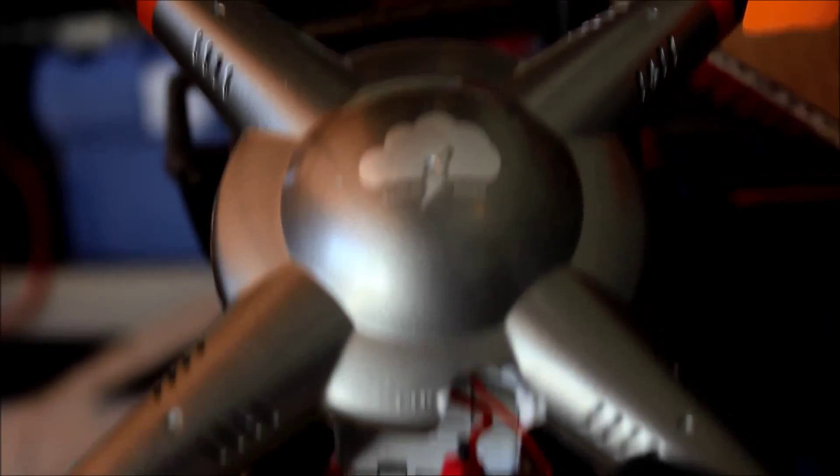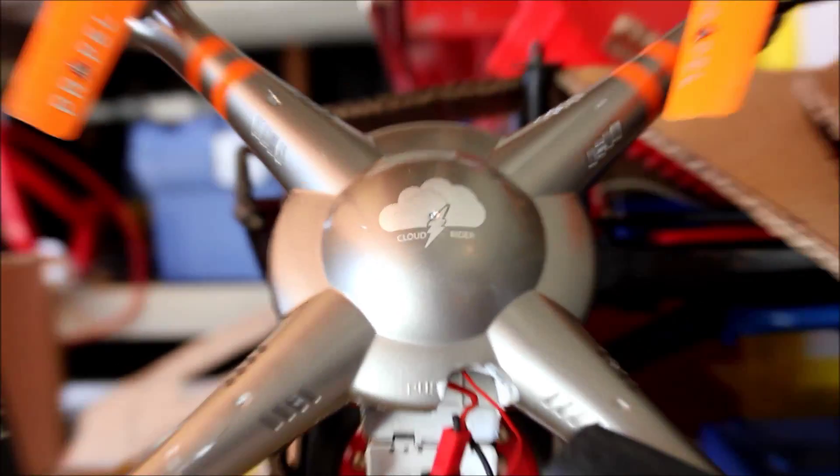He has a new car, he has a new group that has a drone.